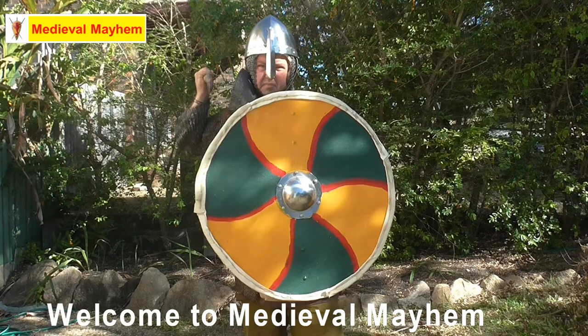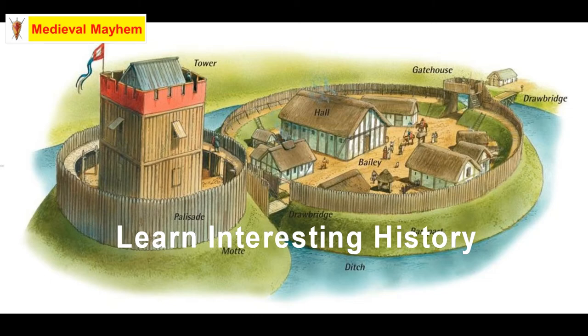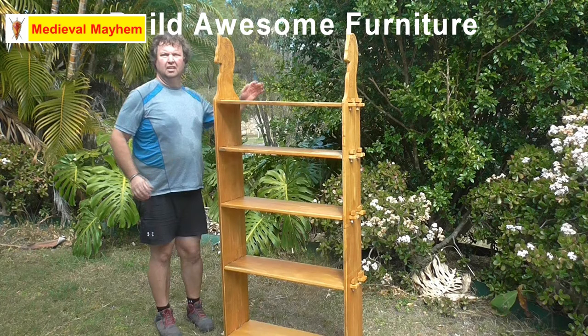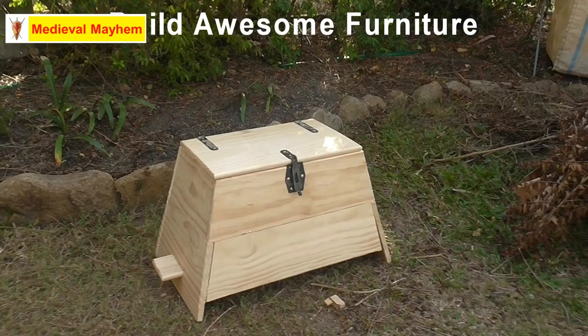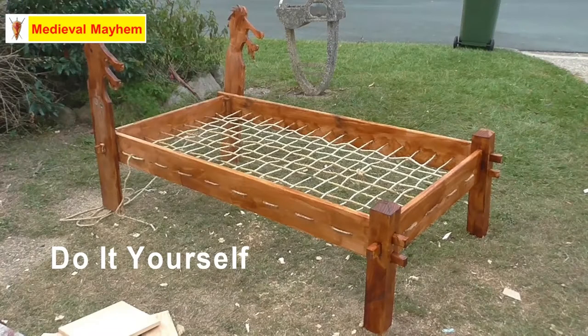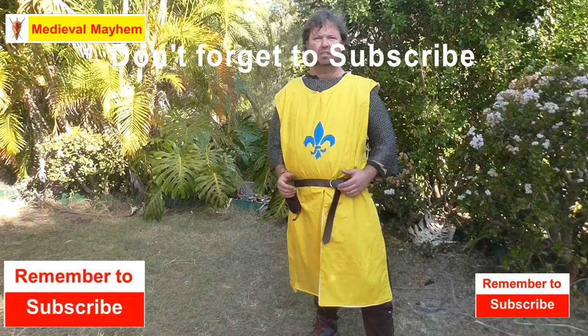Nalbinding is an ancient craft — it goes right back into antiquity. There have been examples found in Egypt, throughout parts of ancient Rome, and particularly in parts of Scandinavia. Some of the most exciting finds are dated back to the 8th, 9th and 10th centuries in places like England.